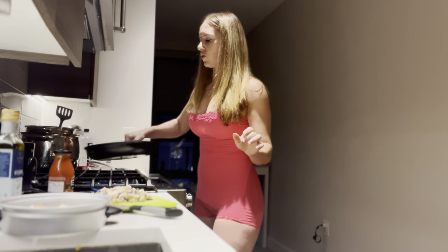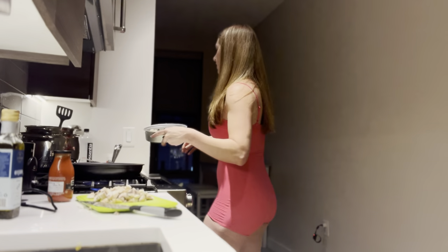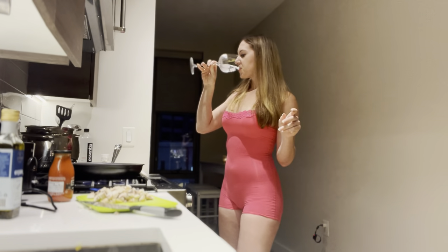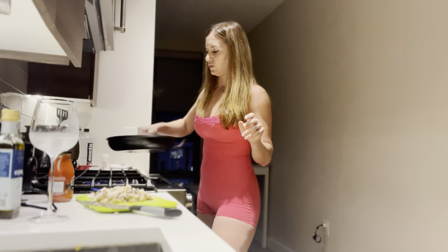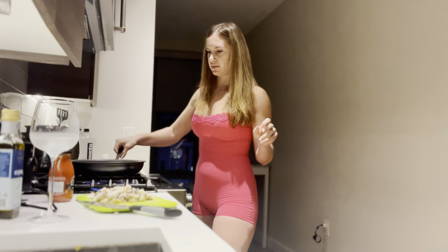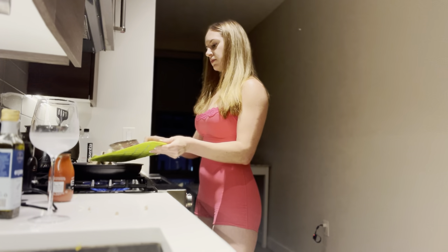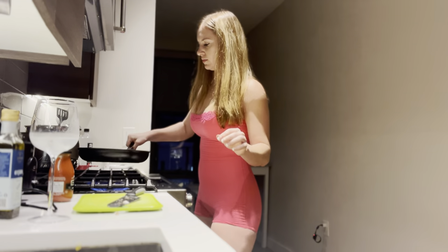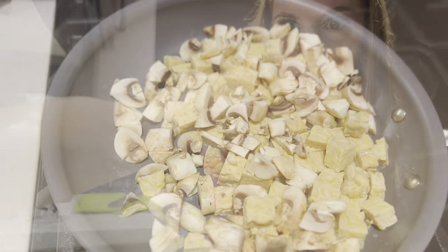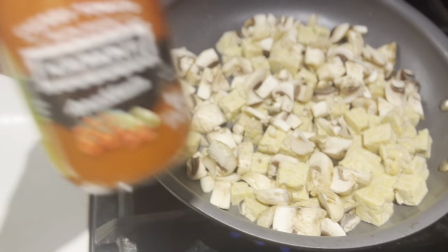That looks great, really good. I'll just set it to the side. I'm going to add the mushrooms in as well. There's the tempeh mushroom mix, and I'm just going to keep steaming it, adding a little bit of water so it softens, and then I'll add the sauce.